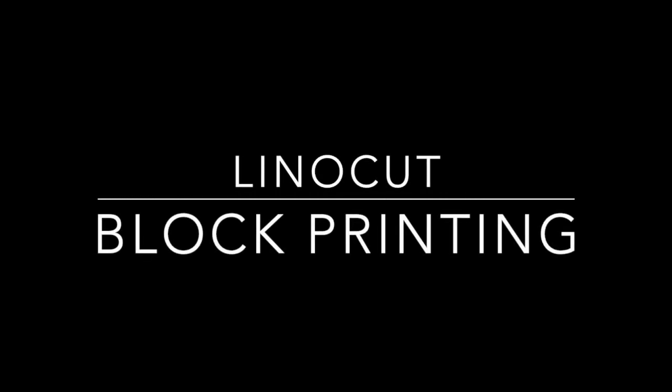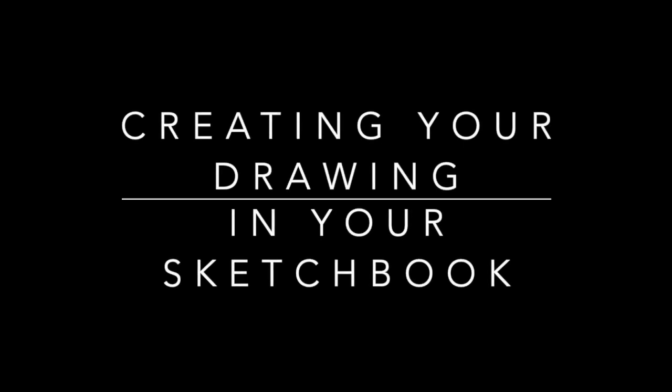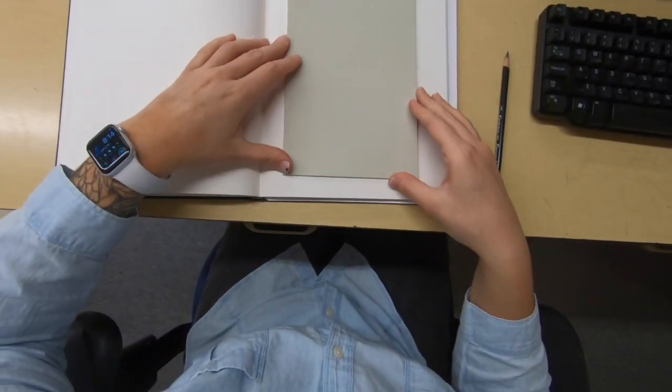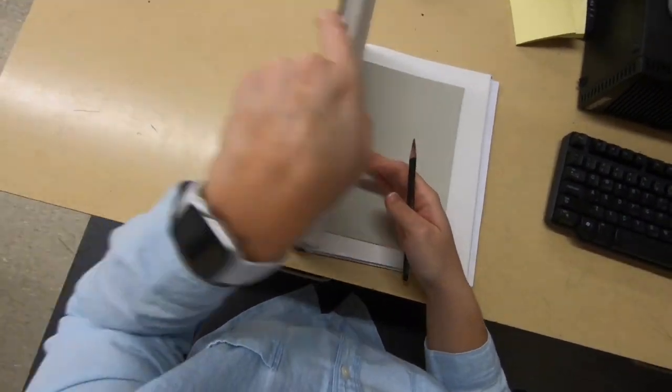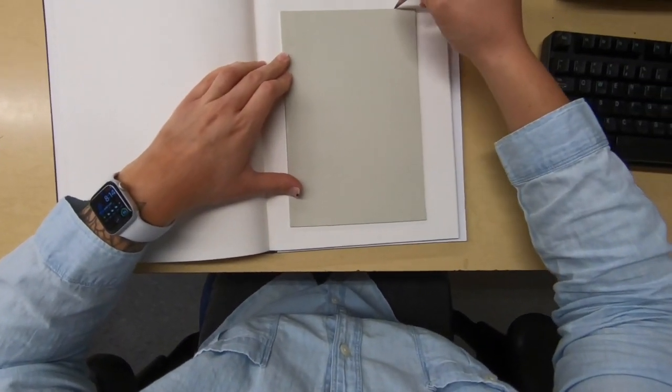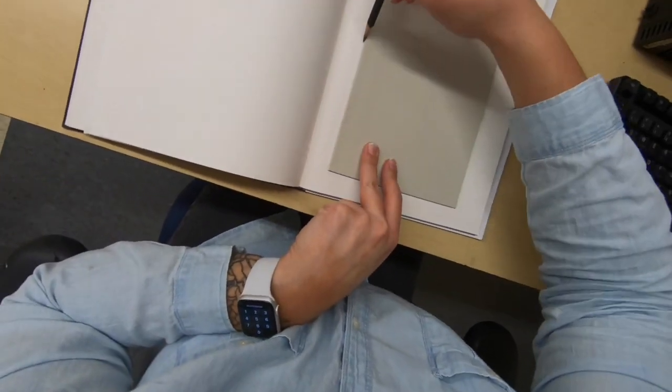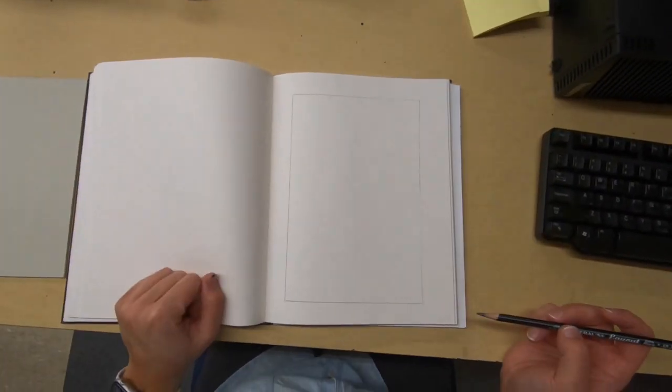This video is going to be all about linocut block printing, and the first thing we're going to do is create your drawing in your sketchbook. You will need your linoleum sheet and a sketchbook. I like to put my linoleum sheet right in the center of my page, then take a pencil and quickly outline the edges of my sheet, knowing how much space I have for my block print.